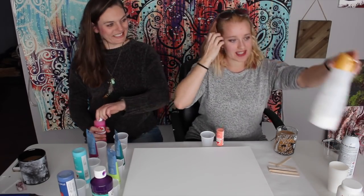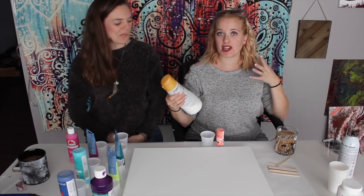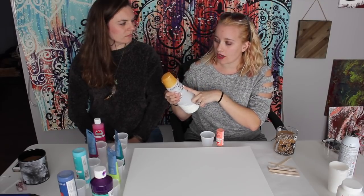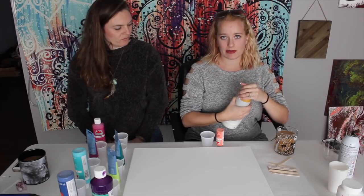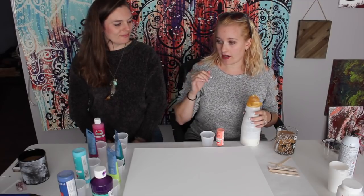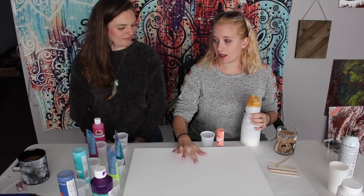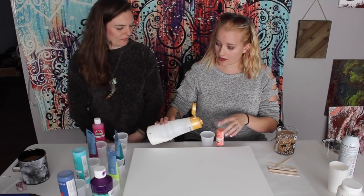I found this mix — I'll put it in the description when I remember her name — but she mixes four parts Floetrol, one part water, one part pouring medium. I haven't actually used the pouring medium because I just got it in, so I've only been using the Floetrol and water mix. It's been doing just fine. But if you have a lot of paint sitting on the canvas, it's going to crack, so make sure you pour a lot off.